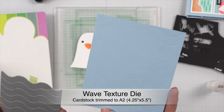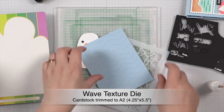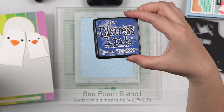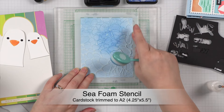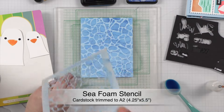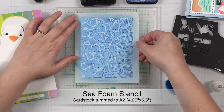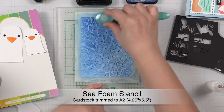For the backgrounds, I started by cutting out a piece of A2 sized cardstock in light blue with the new wave texture die, and then ink blended in dark blue ink using the seafoam stencil. This stencil is so easy to use. You can stop with one layer of ink, or rotate the stencil 180 degrees to stencil another layer for added depth. I love that all the uneven spots in my ink blending add to the realistic look of the sea.